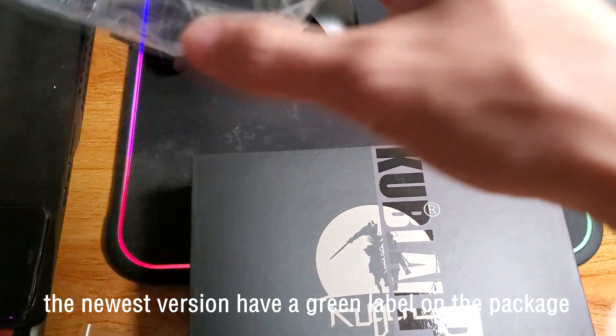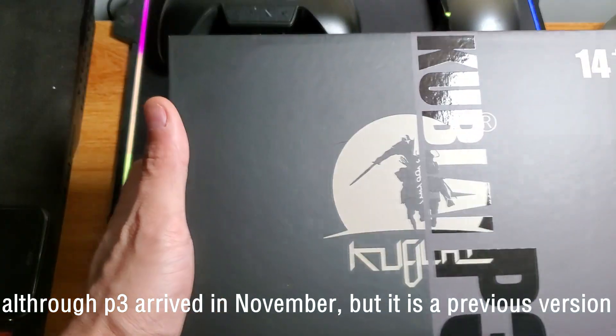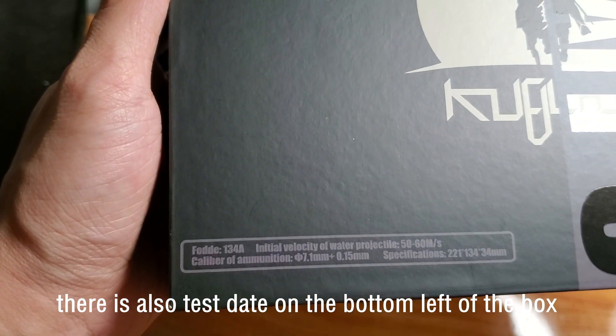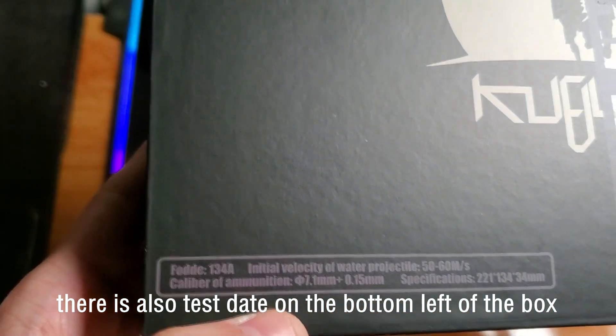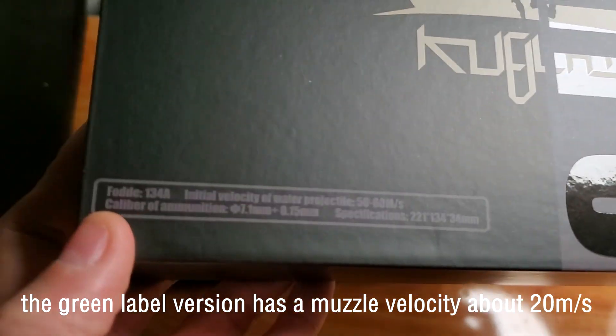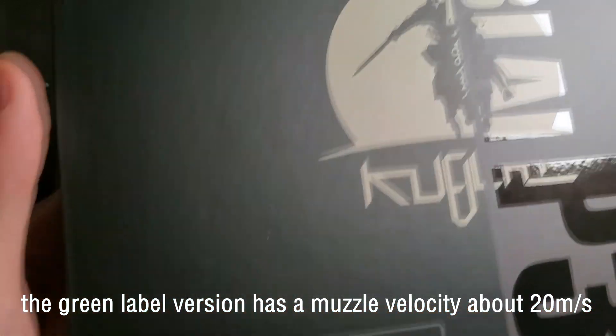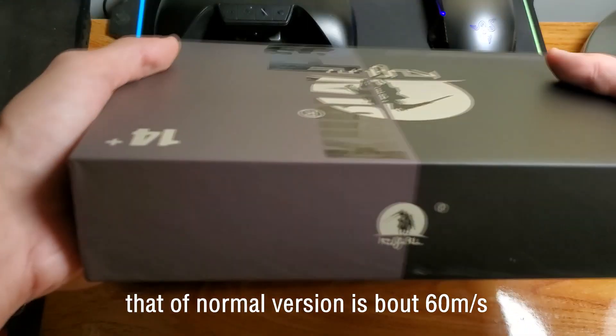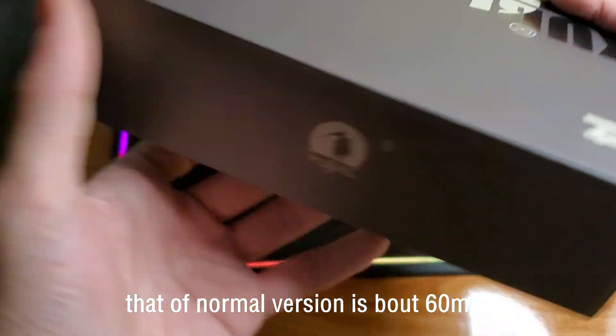The newest version will have a green sign on the package. Although the one that arrived in November seems to be the previous version, there is also a label tested on the bottom left of the box. The green version has a mold velocity of 20 meters per second, but that of the normal version is 60 meters per second.